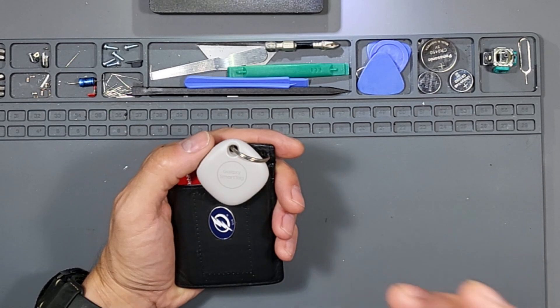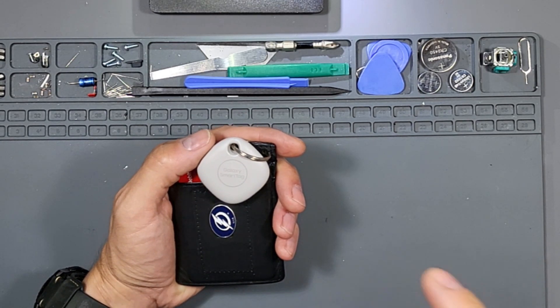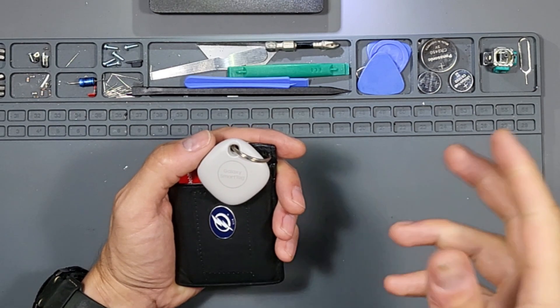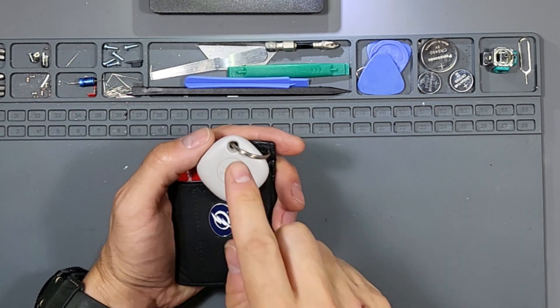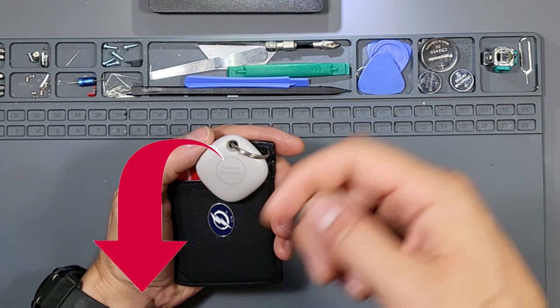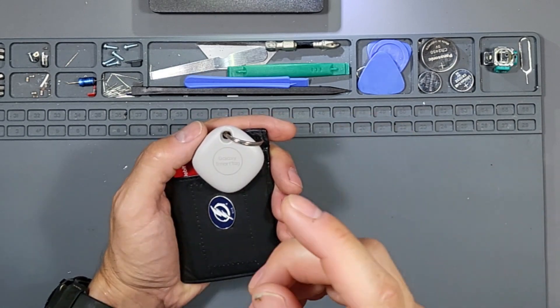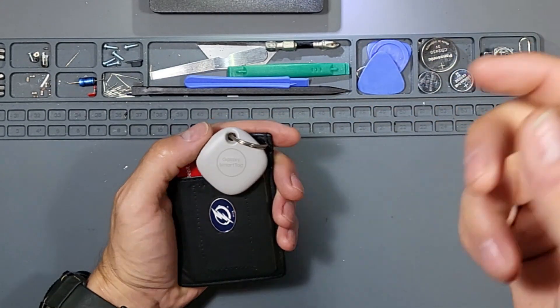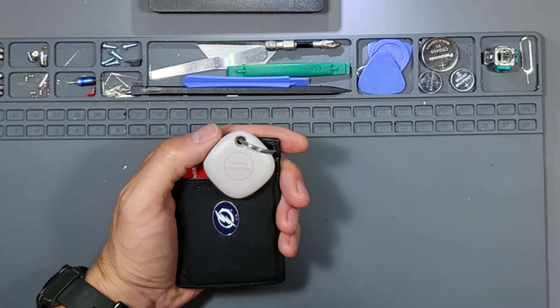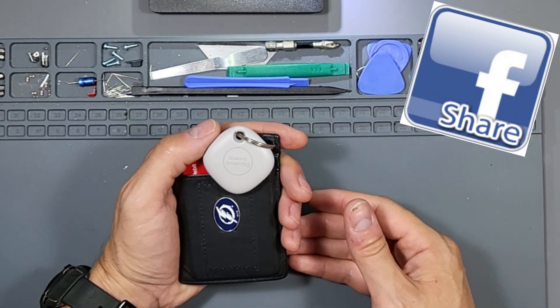Here's an update: I actually bought even more smart tags. I left one in my wife's car and one in my car so we can track the cars. If you're interested in these Galaxy Smart Tags, check out the links in the video description below. If you know anyone who might be interested, click the share button, subscribe, and hit that bell notification to stay updated on the latest tech videos.